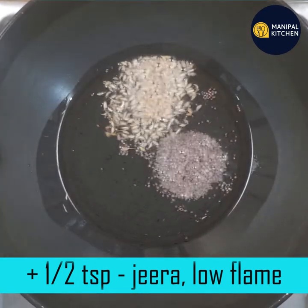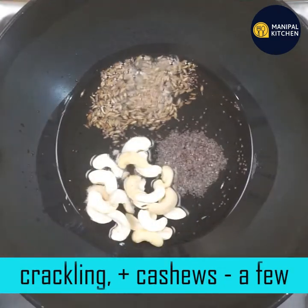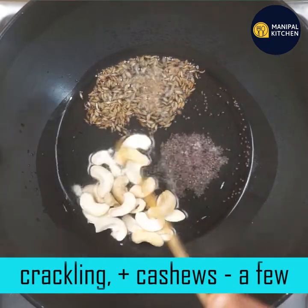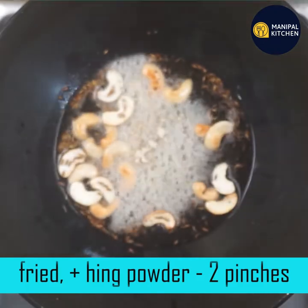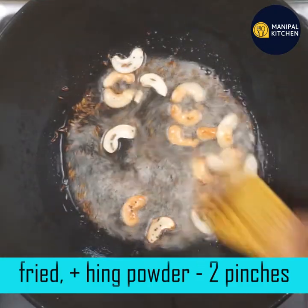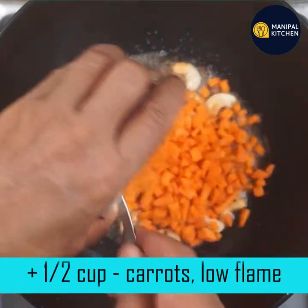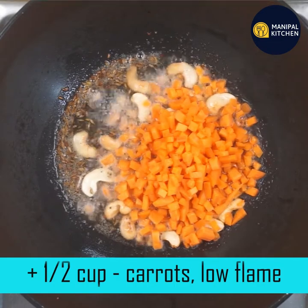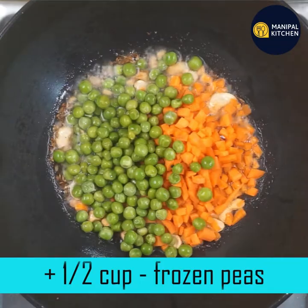Add some spice. Cut all the pieces — with the nut rather than an onion. Cut them into the pieces on low flame. Then add the green pieces as a frozen piece.